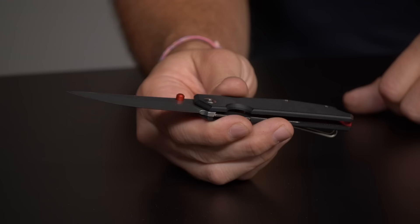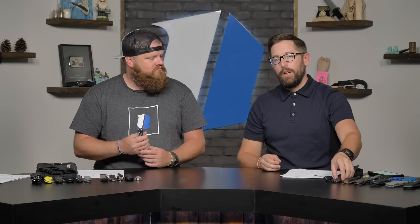I would own this knife if just one thing were different — if it were a drop point. The Persian swoop just isn't for me. It also comes in a beautiful Micarta, but we're showing the G10 version today.